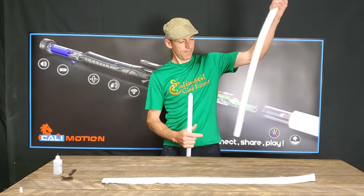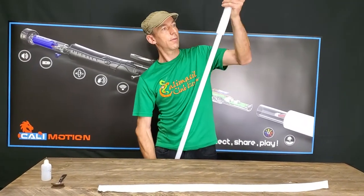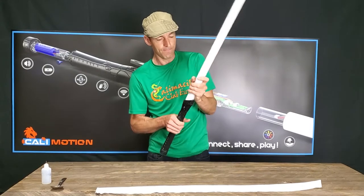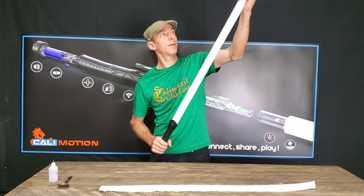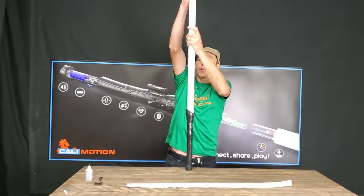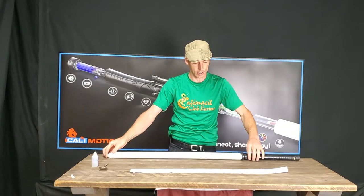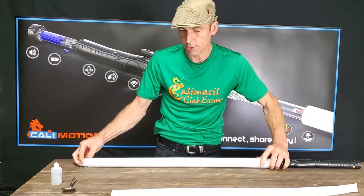We have a saber here. Just install the sleeve. It's a little bit tight and it's intentional to be. You can fold it all the way down here. As you can see, the foam is a little bit longer than the blade, and that's intentional — to compress the foam a bit so we have a stronger protection.